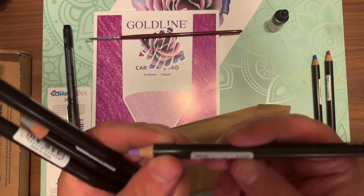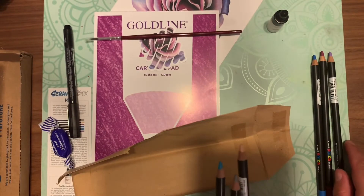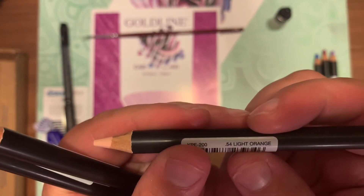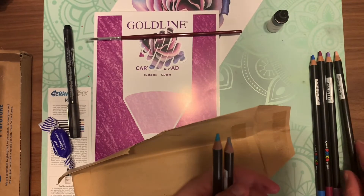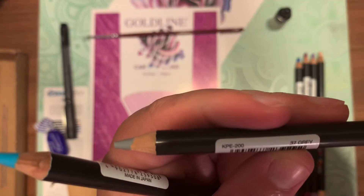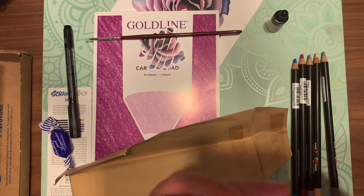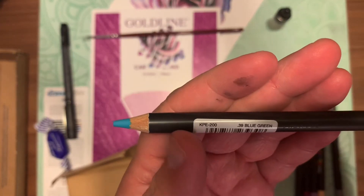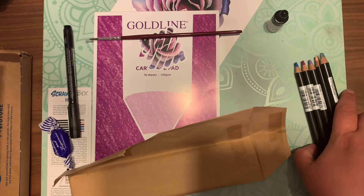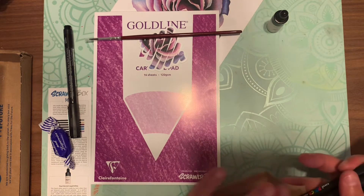Checking the packaging — they are a wax and oil based colored pencil. Very pretty colors. You've got a nice skin tone color in there. I can't wait to try these — I'm very eager but I need to figure out what I want to do with them, and I'm going to try to make a video on it. They're so pretty, I love the colors. I put them back in the envelope to protect them.